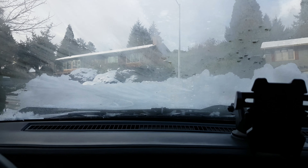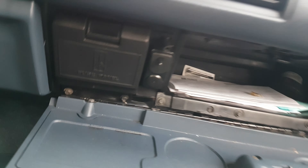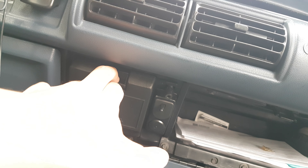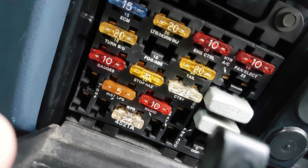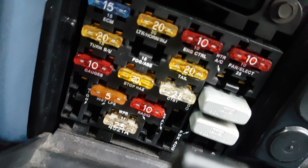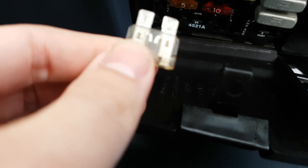But let's check the fuse first. So the glove box — there's a fuse panel over here. Let's open it up. There are fuses in your car, and let's see this one labeled WPR. It's possible that it means wiper. Let's pull it out. Yeah, this one is blown — you can see inside.